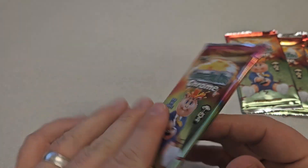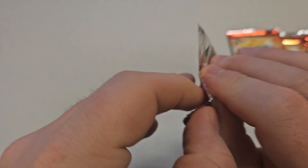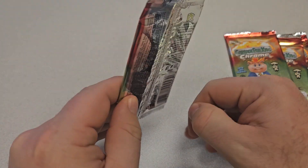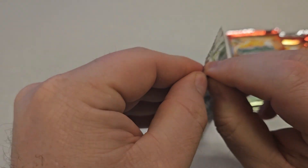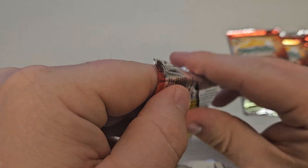You've got four cards per pack. There's a few specialty cards. The third series was one of my favorite series in the original, with Hippie Skippy and a few other really cool ones. So let's see if we pull a great card or get a specialty card.